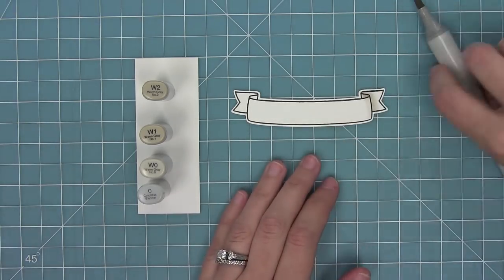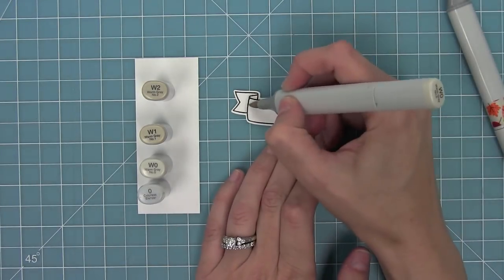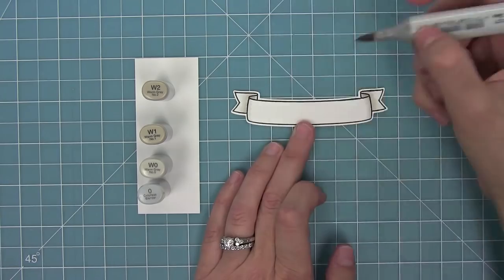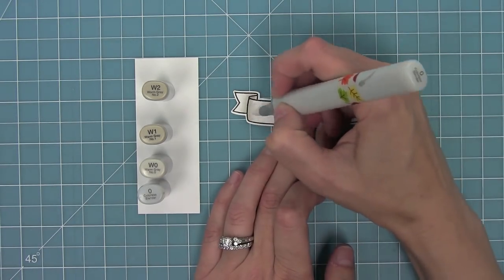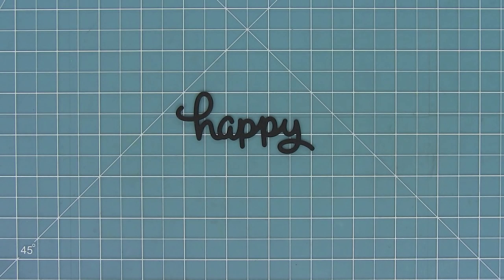I'm going to add a little shading with my warm gray markers to my banner. I love doing this on a plain white banner because it gives it a little extra something. I'm blending out that gray into the middle of the banner with a colorless blender so it fades into nothing, but it really gives it a three-dimensional look. Here I also wanted to show you the Scripty Happy die all cut out — I just love this happy, it's a great addition to all of our other scripty words.